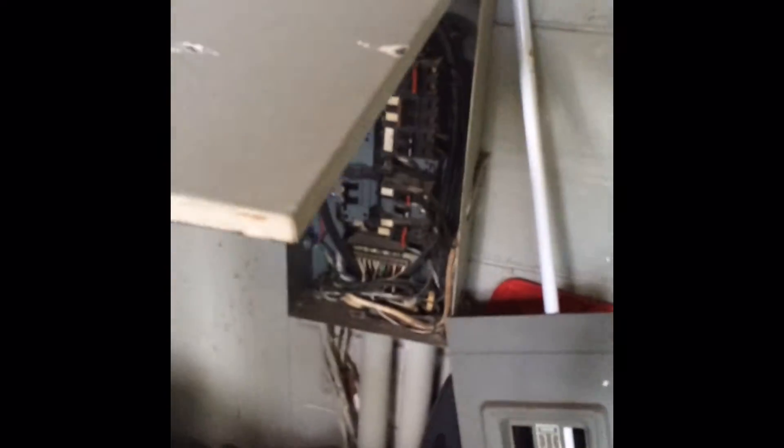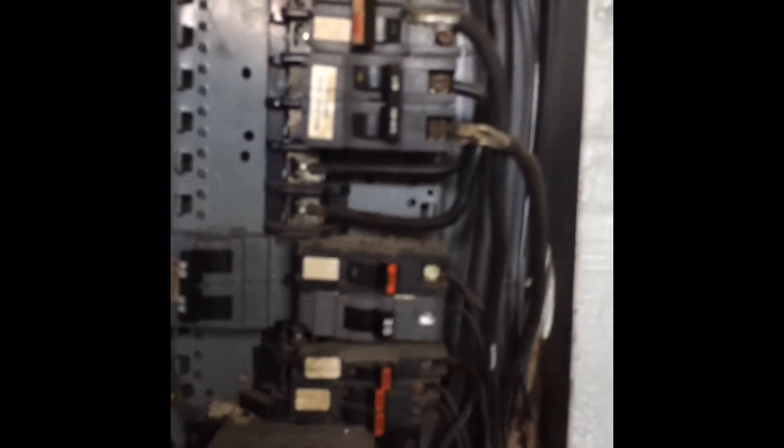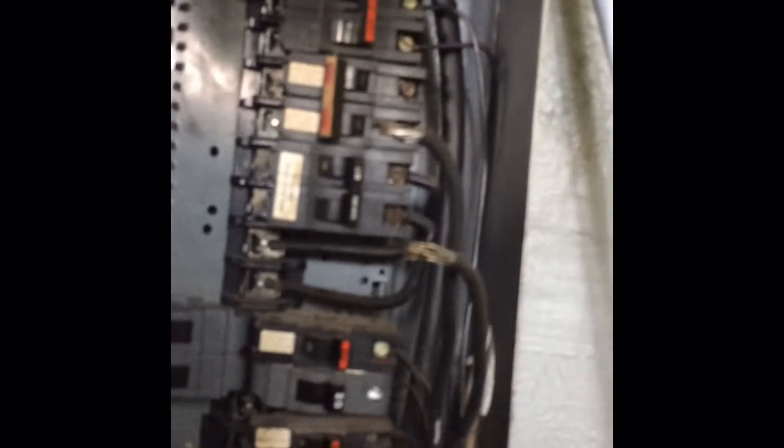Today we're talking about replacing breakers in an old panel box. This is the Philo Pacific panel box, and you see that I've already taken these two wires off. Something important to know is that when you're dealing with aluminum wires, you need to always insulate them or use an antioxidant — something that's going to help the aluminum wires not get corroded.